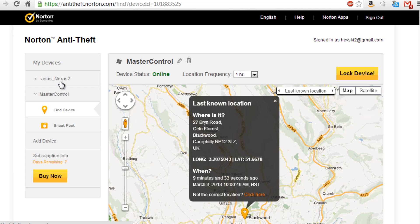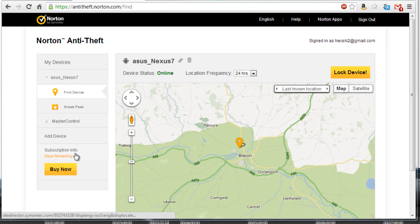So it would be more useful, I'd expect, to install this on your laptop. Now we'll try a quick demonstration of the lock functionality of Norton Anti-Theft.